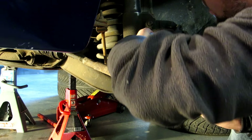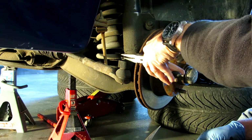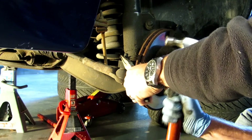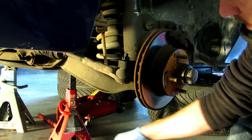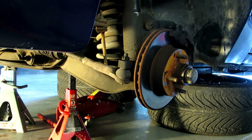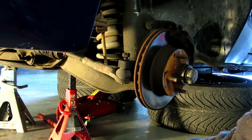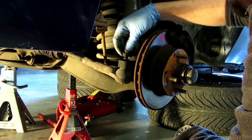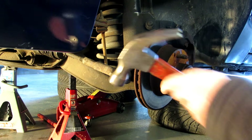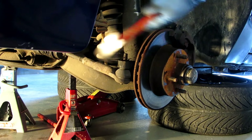Get that cotter pin bent down on the back, try to straighten it up, get the needle nose in the eye of the hammer at the right angle. Get the cotter pin out. Then try to persuade it with a hammer first.